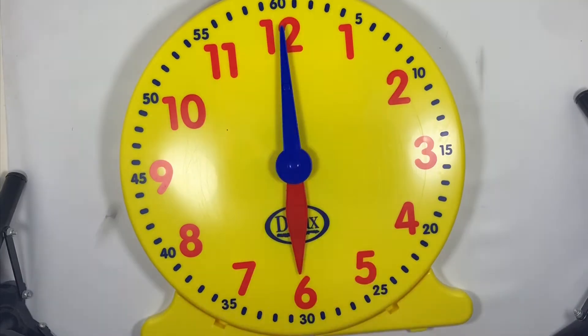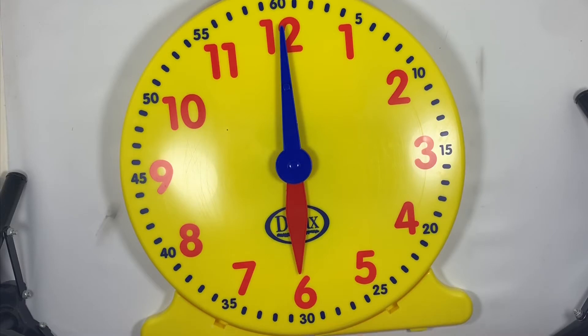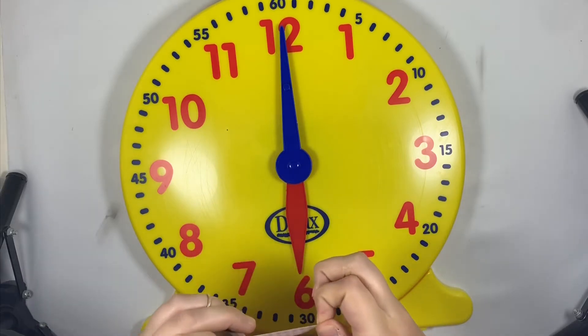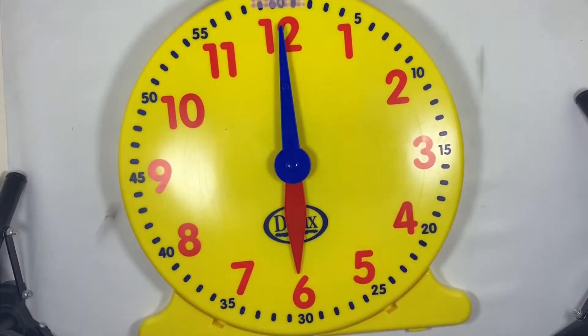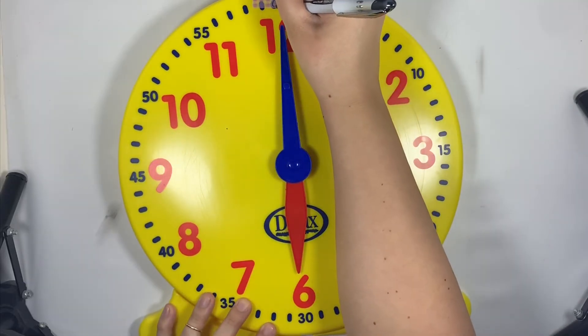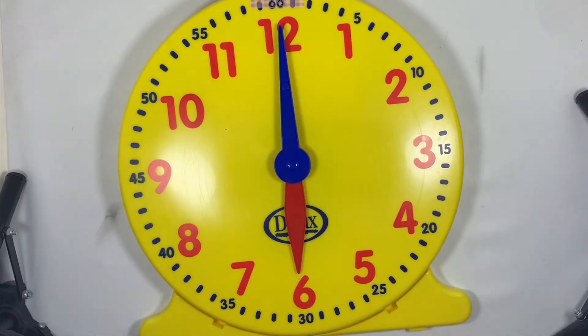I'm going to replace that 60. Instead of saying 60, we are going to make it say zero zero.